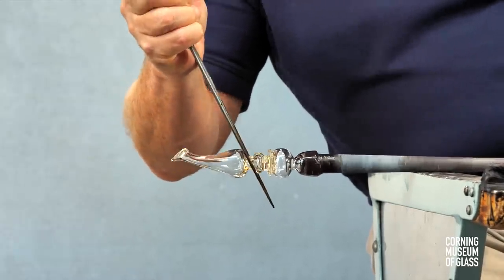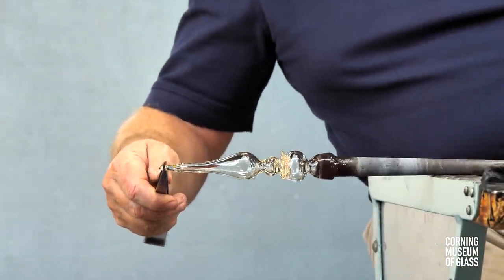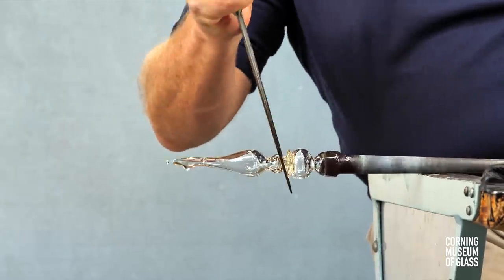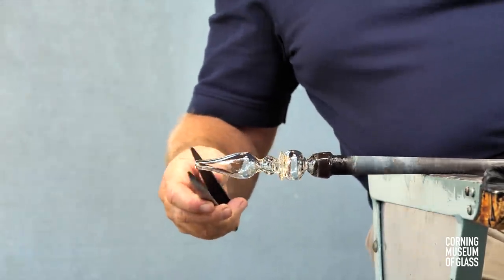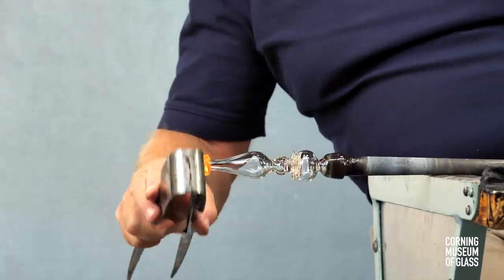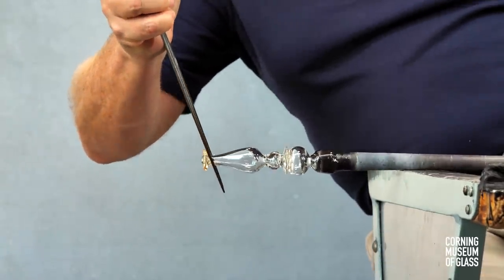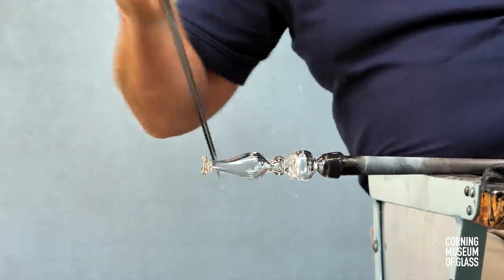Decorative constrictions are made. Another constriction is made in the narrowest part of the stem. Excess glass is broken free, and another merese is made. The glass is flattened, pushed up the side of the stem somewhat, then pulled outward, and this creates a very strong attachment to the stem.